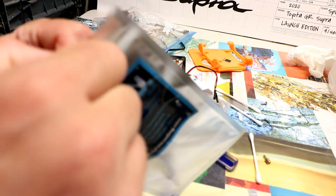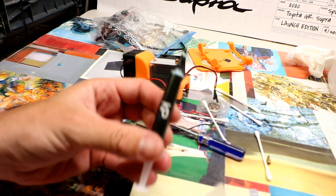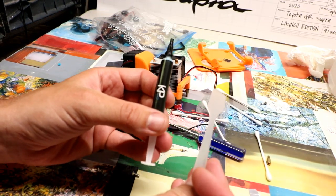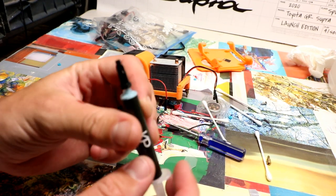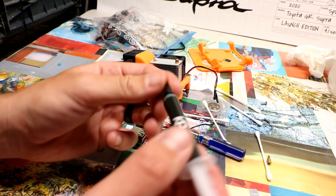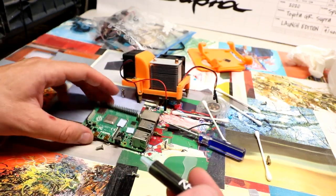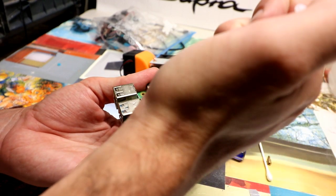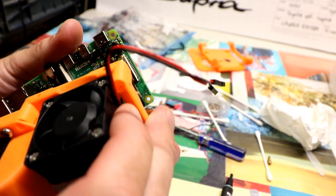So we should see some pretty significant improvements. This stuff was about $15 — it comes with your paste and a spreader. With the Raspberry Pi being so small, I don't think you necessarily need a spreader. It is kind of blue in color, and so we're just going to put a nice droplet on here.